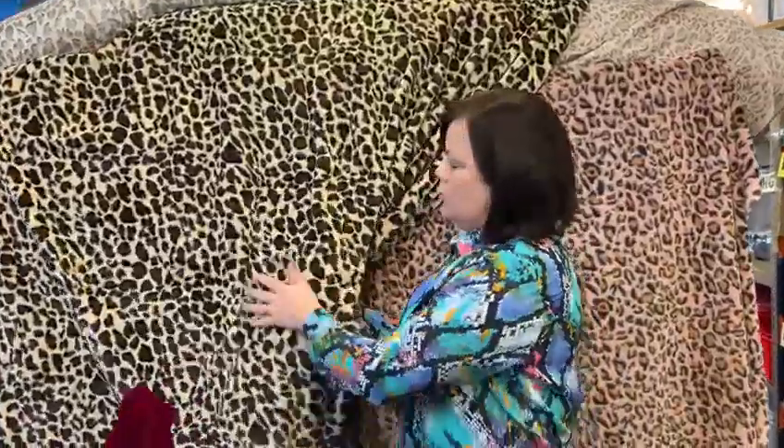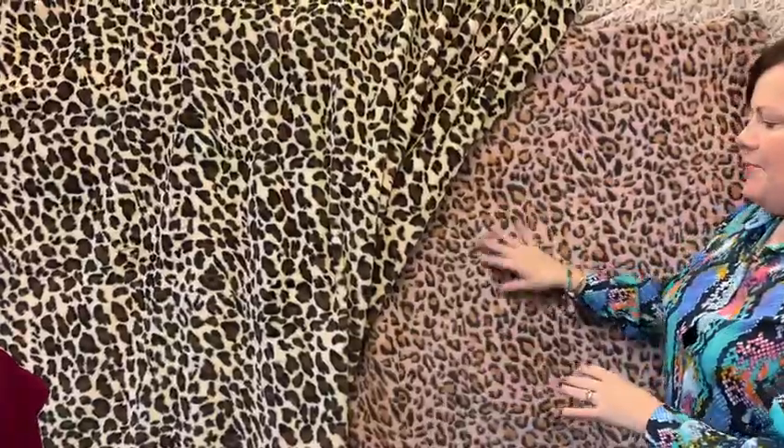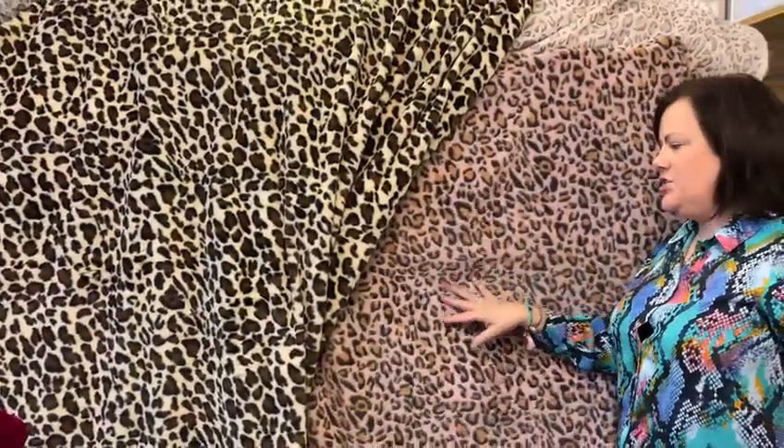I'm excited about these furs that have arrived as well. Look how gorgeous these are — we do them in leopard and pink leopard. Wouldn't this look gorgeous in a jacket for the winter season? So come and have a look on our website. Lots to choose from.